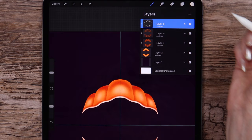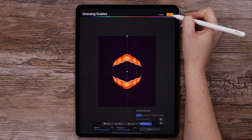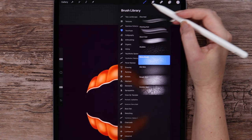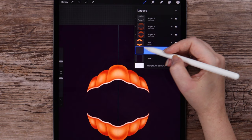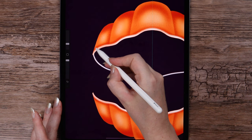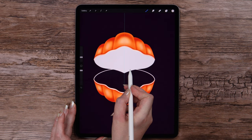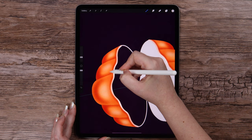I'm creating a new layer below these layers and going into the Drawing Guide to change the symmetry to Vertical. On this new layer, I will be drawing with this color using the Script brush with Drawing Assist on. We are connecting the edges here and also here, and I drag the color inside the shell, doing the same with the lower part.